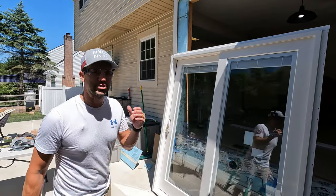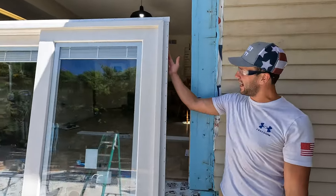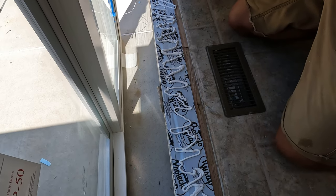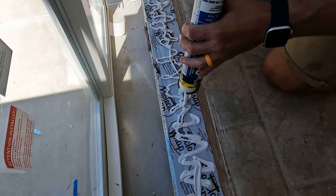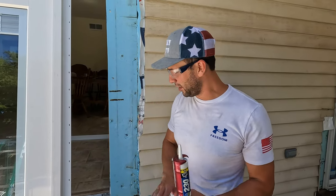Now we're getting ready to install the door. We need to add some silicone to the flanges on the inside. We also need to add a bunch of silicone on the sill before we put it in — actually a full tube of silicone sealant to the bottom sill, and then another tube probably all the way around the door. So we're going to do that now, and then we're gonna lift this thing up and install it.